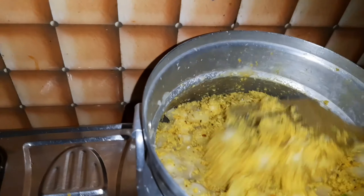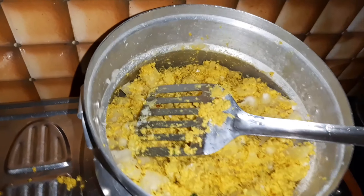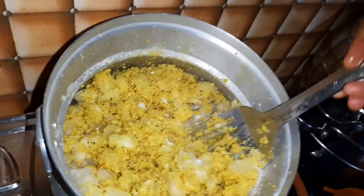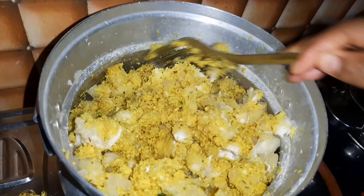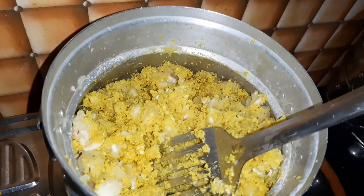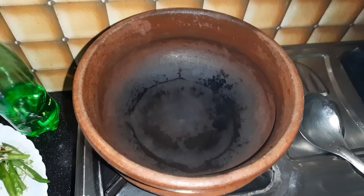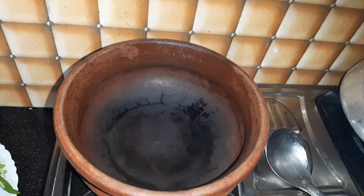We will mix it up. Now, I will take a knife and add the knife. I will take a knife and use the knife.